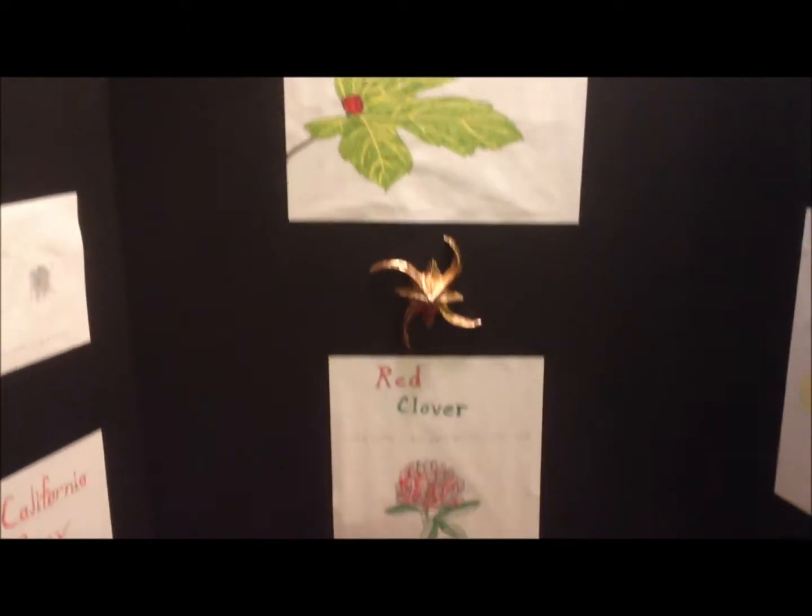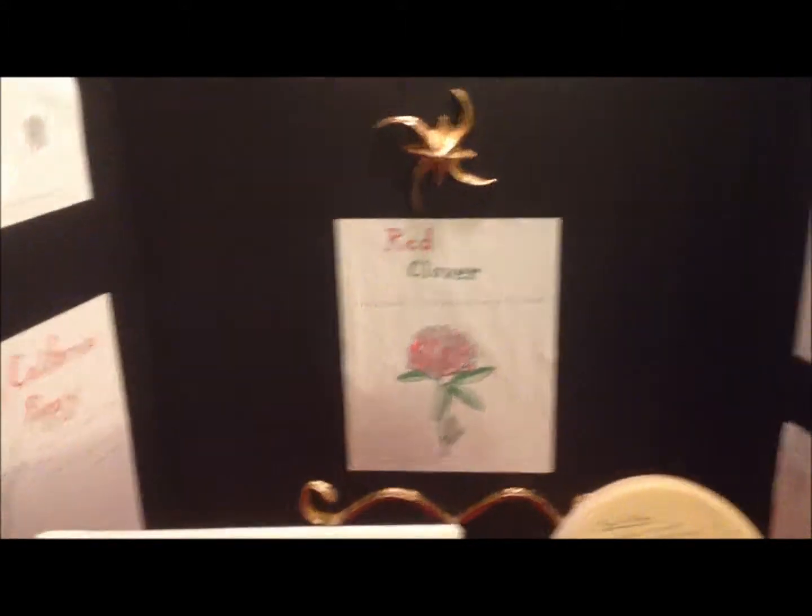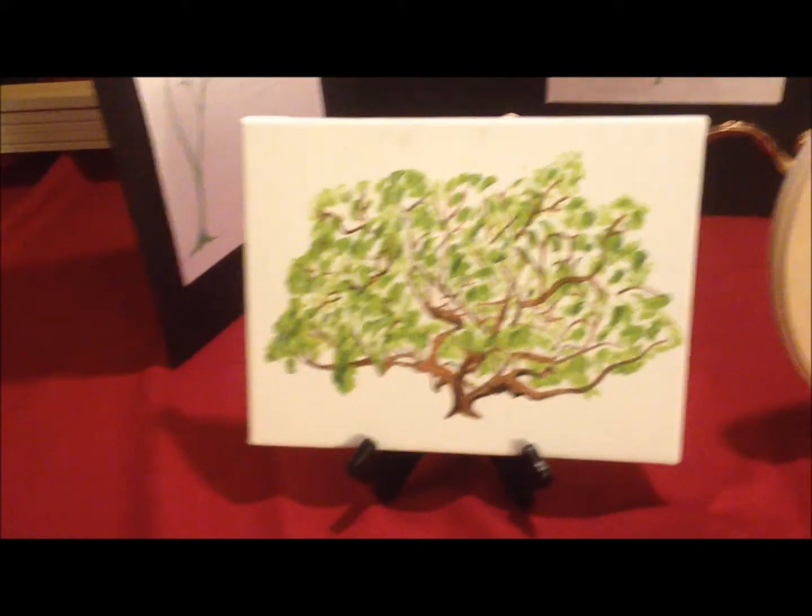The clay pieces were the hardest because you had to paint them with a layer of white before you could paint them with a gold leaf. And the gold leaf had to do a double coat of. So it was pretty involved, you know.